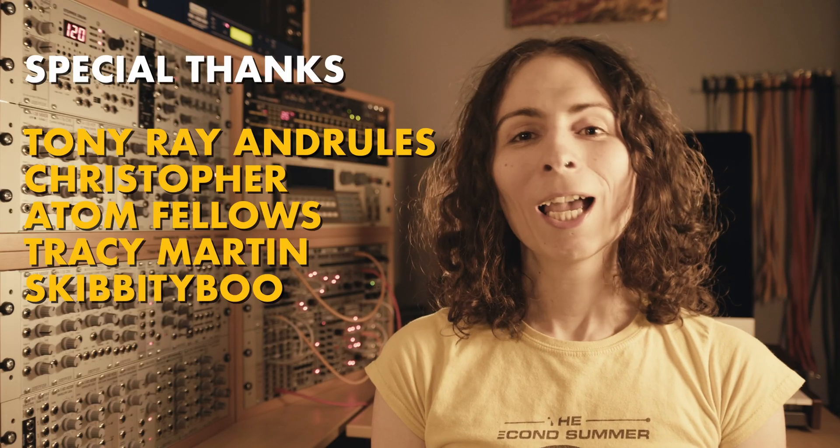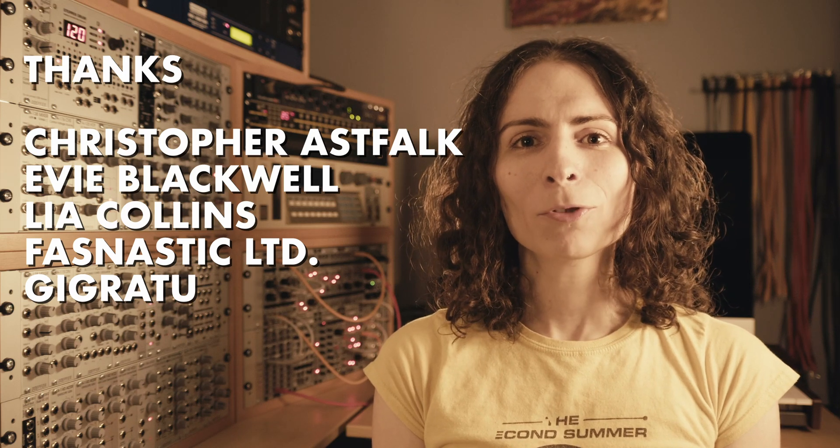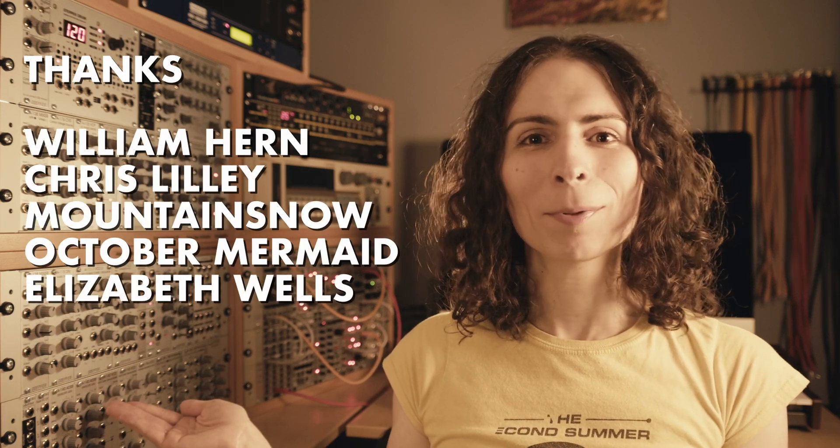Thanks for watching — I hope you found this video interesting and perhaps even useful. If you did, please consider sponsoring me on Patreon, like these fine and probably very beautiful people here.